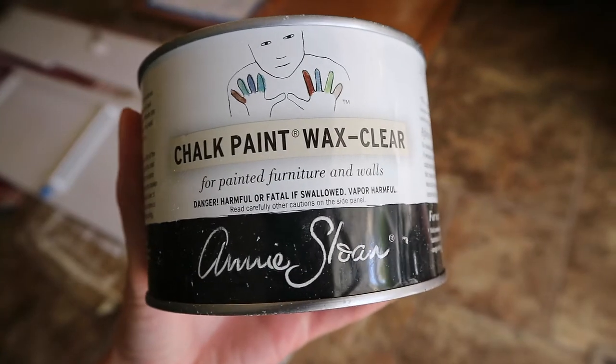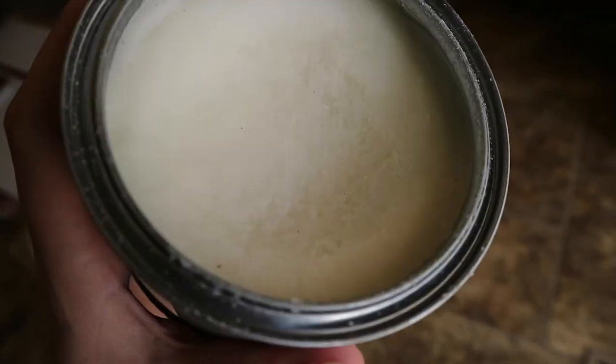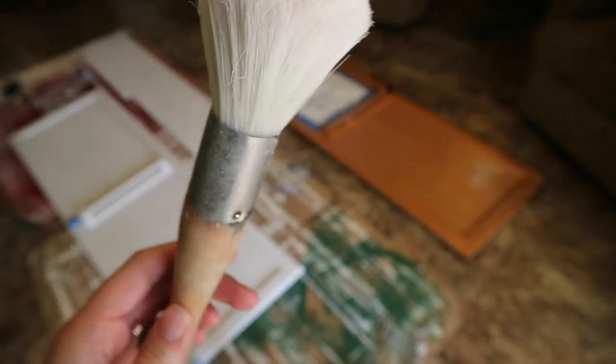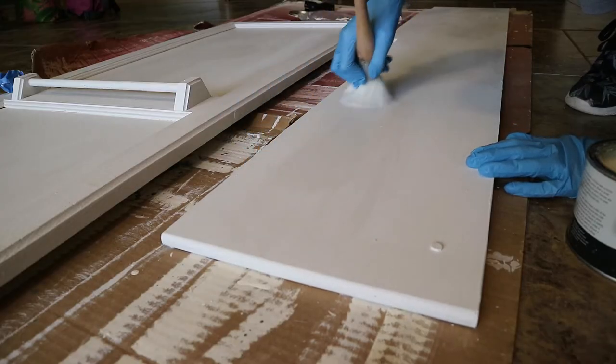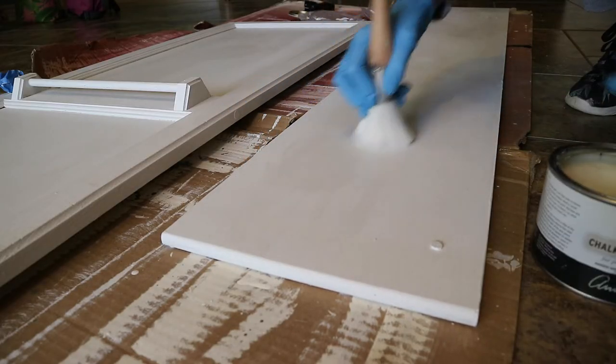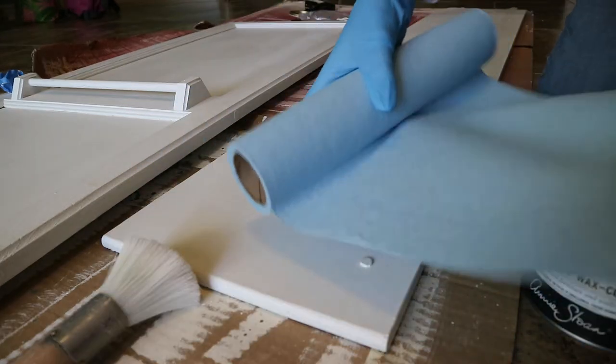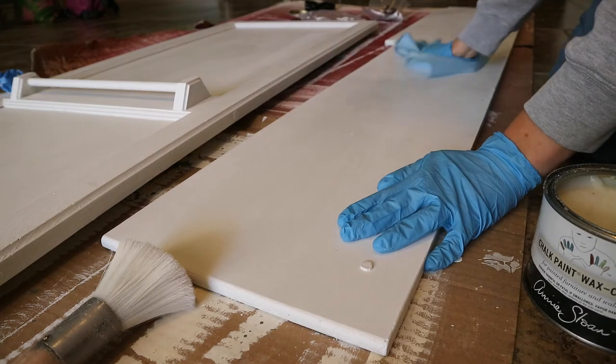We use the Annie Sloan clear wax, and you'll want to apply this with a wax brush. These brushes just have dense bristles that help get the wax in every little nook and cranny. So apply the wax quickly in a small area and then wipe off the excess almost as soon as you've applied it.